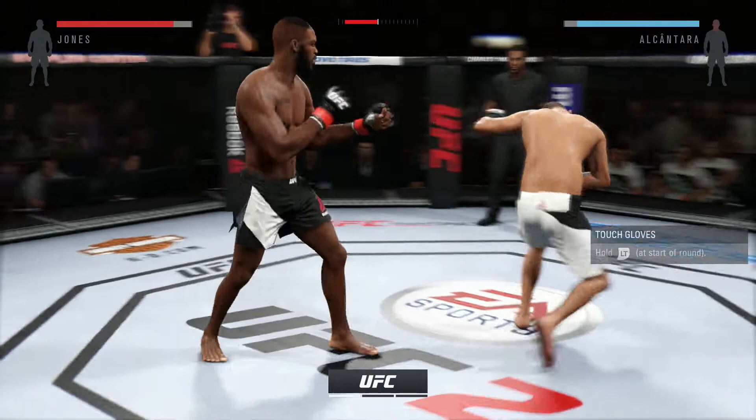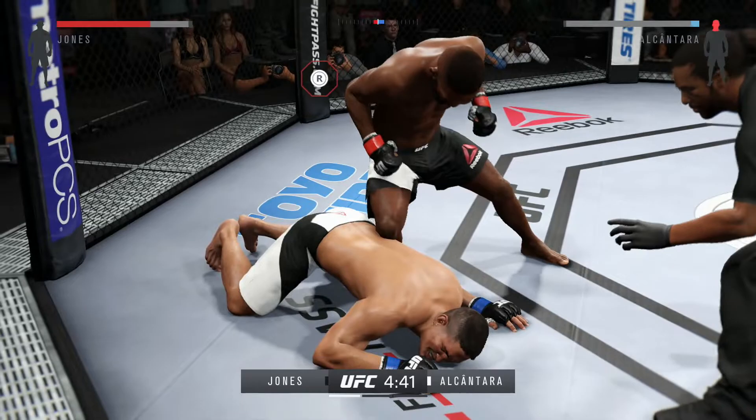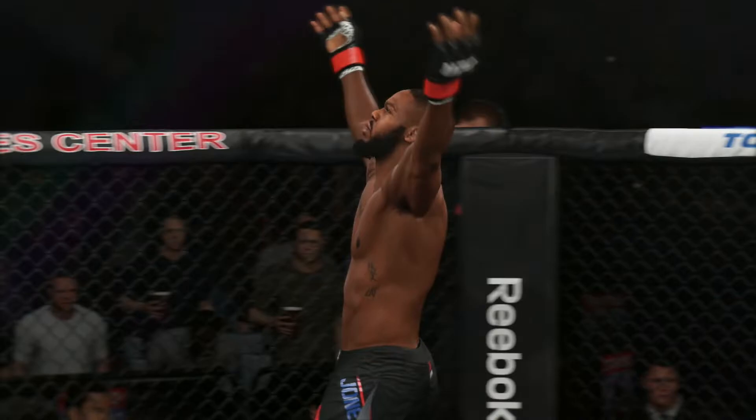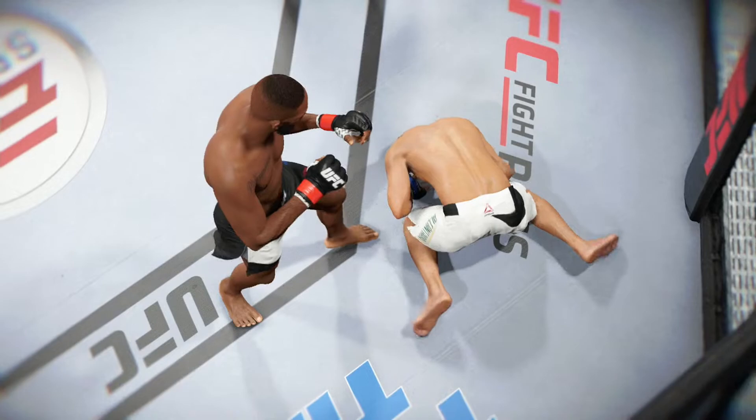And here we go! Fight scheduled for three five-minute rounds. Oh, he caught him early! Oh, flying knee! John Jones — that's the trigger. Wow, wow! Man. John Jones, just right there!